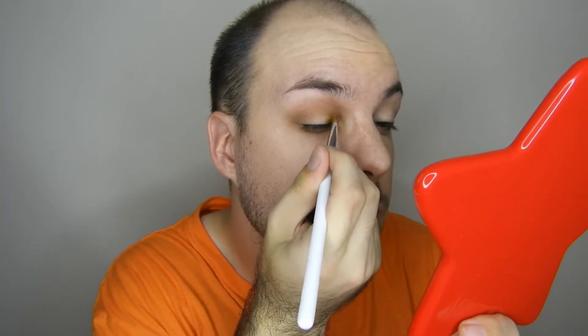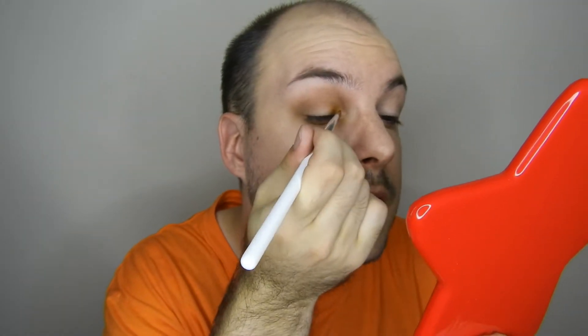Then I'm going to go in with my flat brush - not my Jacqueline Hill one - and pack martian soil on the inner and outer portion of my eye. Wow, I love this shade. As a lip color it would be really pretty too.